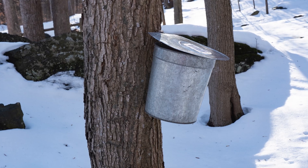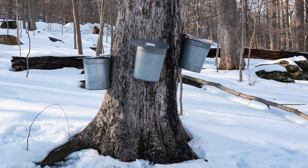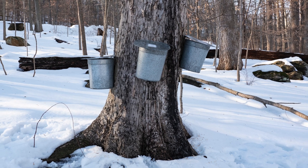On smaller trees, use only one tap or spile. For every additional five inches in diameter, you can add another, but be sure to distribute holes around the tree in a spiral-tight pattern.